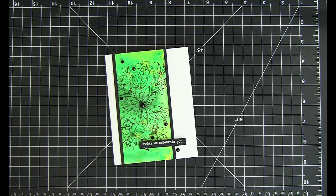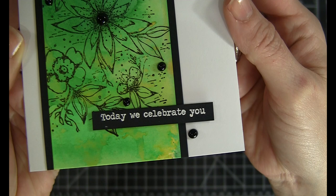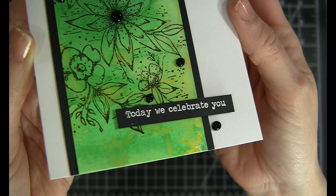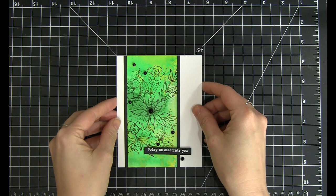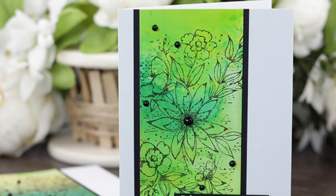So here is the finished card with that pretty watercolor background made easy with spray inks, plus lots of extras for future projects. I just love how the flowers pop against those bright colors and the bit of shine from the Nuvo drops as well. I'll have all my supplies listed below — please give this video a thumbs up and subscribe if you liked it, and if you have any questions or sweet comments, post below. Thank you so much for watching, I hope you enjoyed, and I'll see you next time!